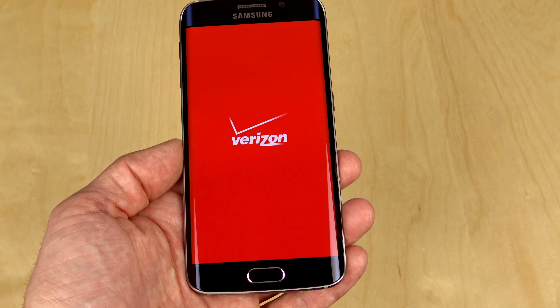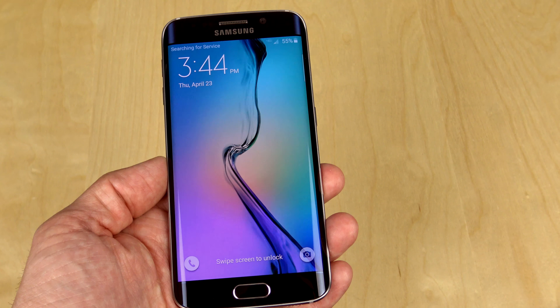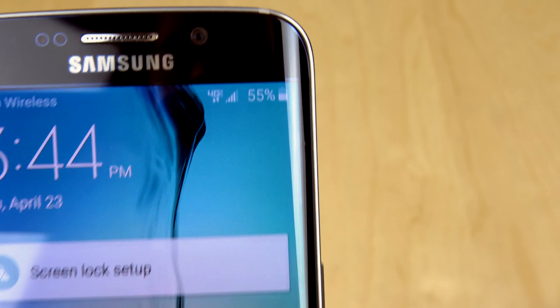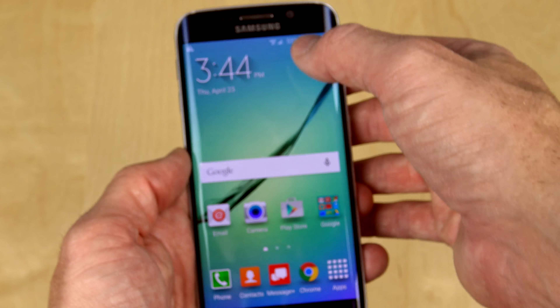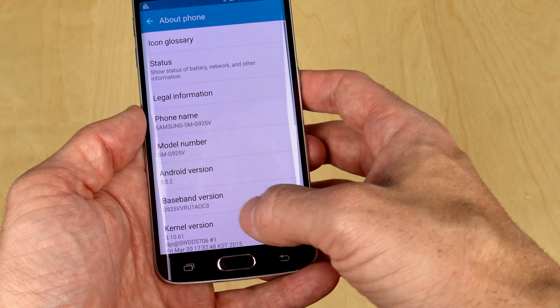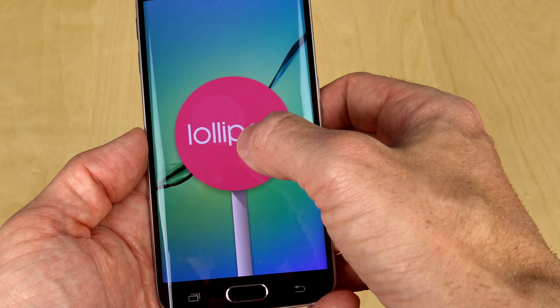Let's go ahead and power this on to see how long it takes to start up. Verizon branding here on the startup screen — you'd expect that. Just like the S6, this did not take very long at all to start up. This one came with 55% battery; the other one I think had 40-something percent. Let's double check — about the phone — you've got Android 5.0.2 and there's your little Lollipop.